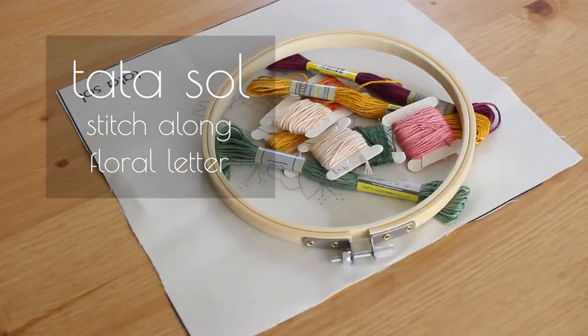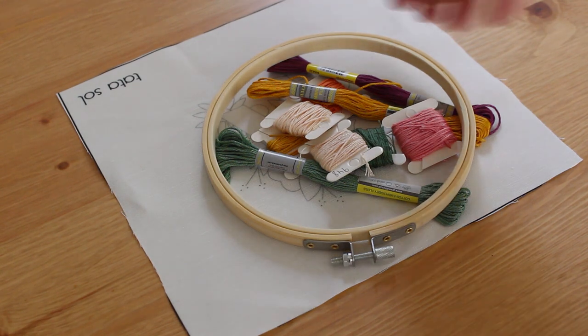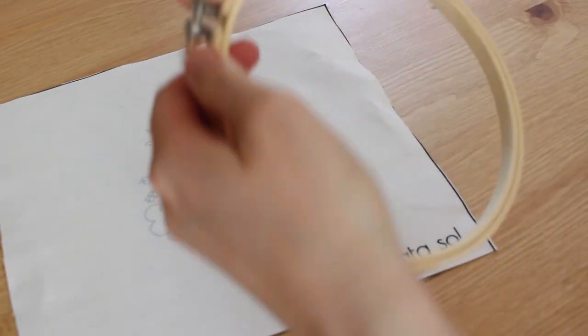Hey guys, how are you? I'm Noa from TataSol and today I want to show you how I stitch the letter embroidery. It's good for both kits — I have two colors for this kit. I'm going to show you how I stitch the letter A. All the letters have the same elements, so don't worry about that.